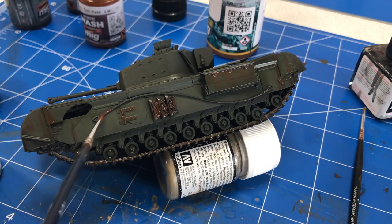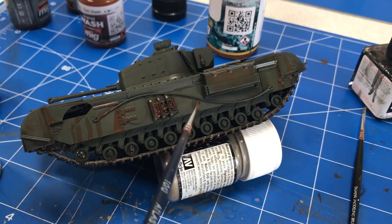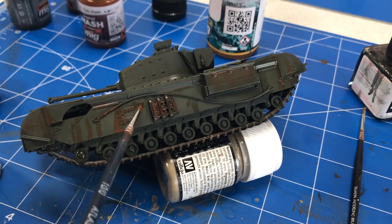We're also going to do the exact same technique on the sides here — streaking it down, putting it on a little heavy at first, and then taking our enamel thinner to remove the excess.